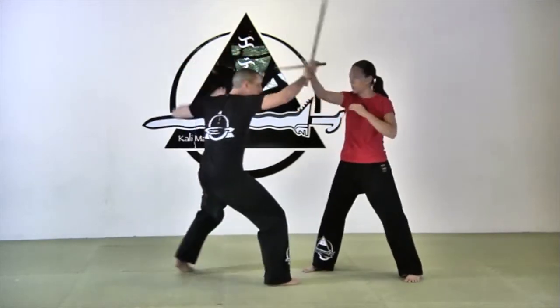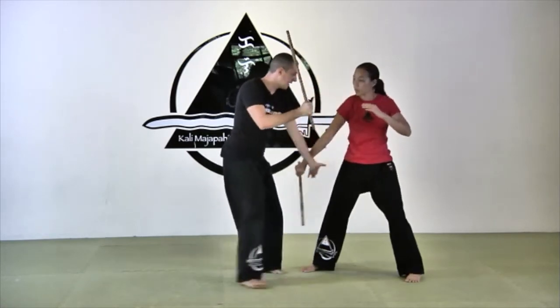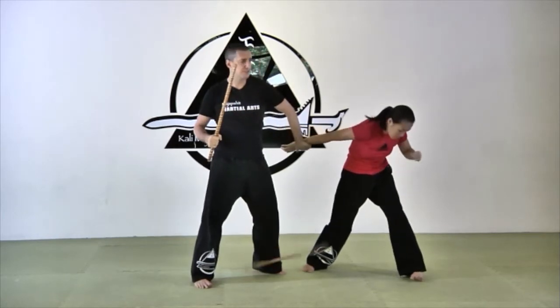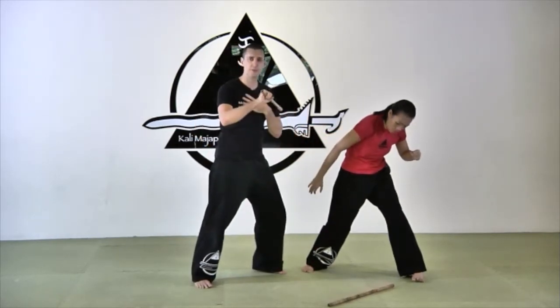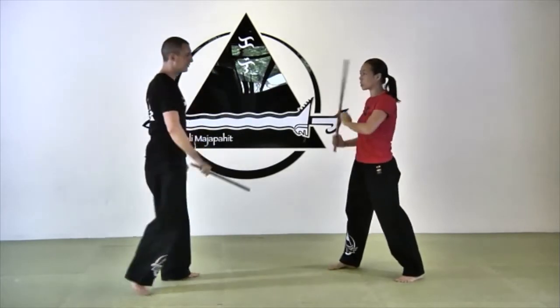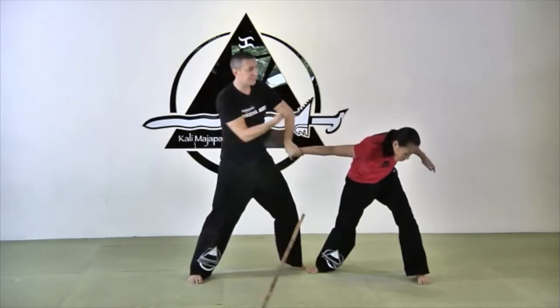First attack: one and hit. From here my hand is going in and I'm doing my snake. The tricky part is, it's easy to snake, disarm and then counter — anybody can do it. What I want you to do, once you have mastered the movement, is to be able to snake and attack at the same time.